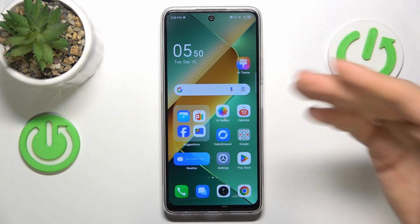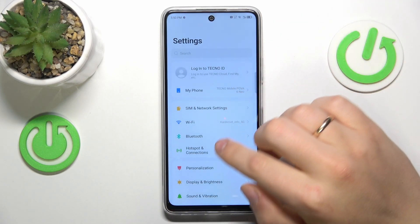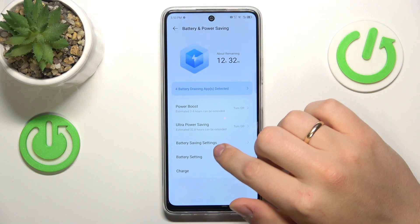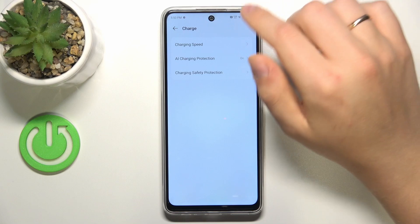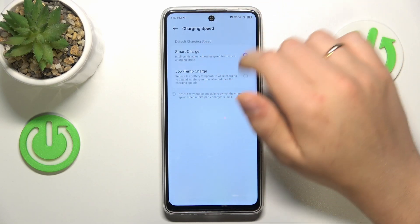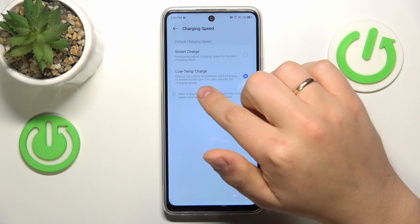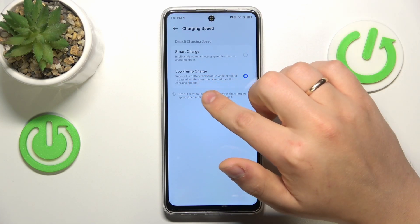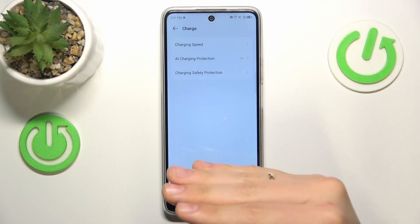When it comes to the active measures you can apply, go into your device's settings, enter Battery and Power Saving, and go into the charging settings. In the charging speed section, select Low Temp Charge, which will reduce the battery temperature while charging to extend its lifespan. As you can also see in the brackets, it tells you that this also reduces the charging speed.